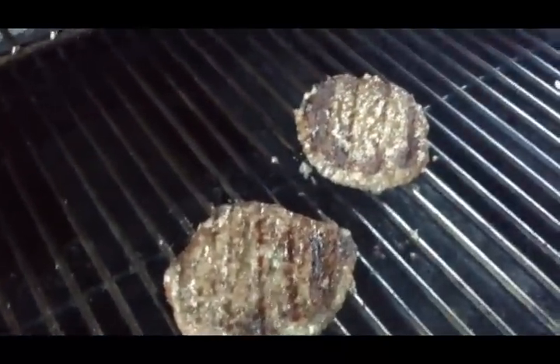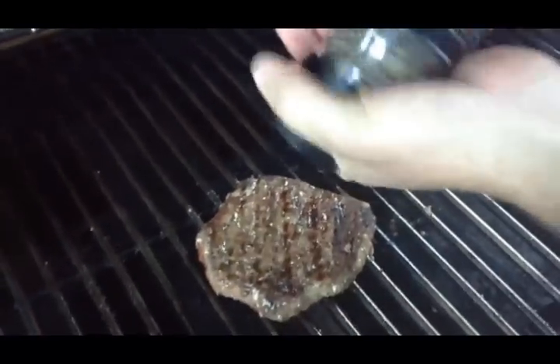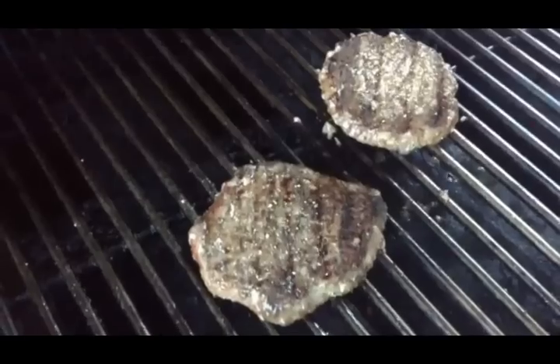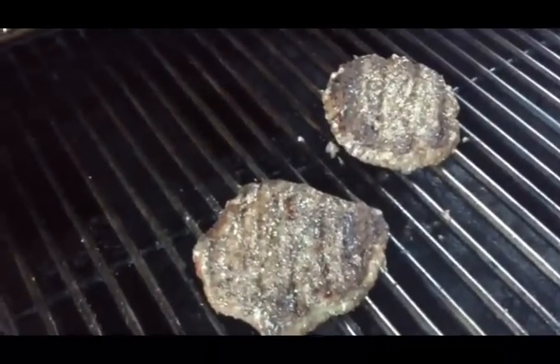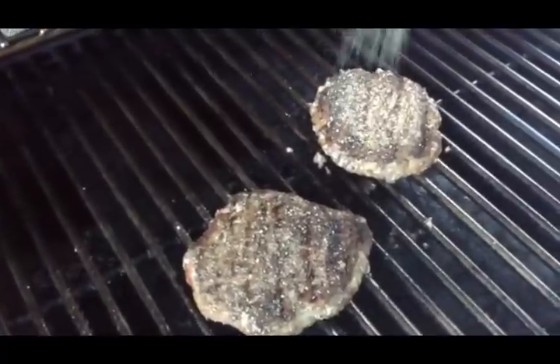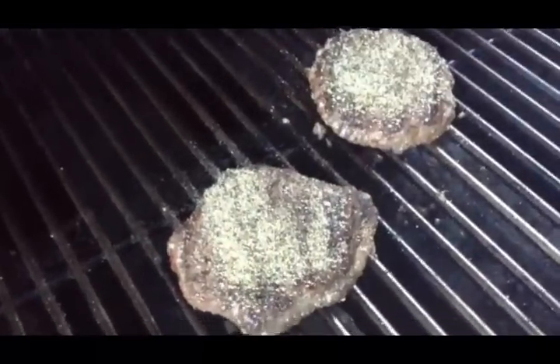We'll go ahead and season them one more time on the other side. A little black pepper, just like so. A little sea salt. My favorite is the garlic salt and black pepper, and we'll douse that pretty good. Those will be delicious.